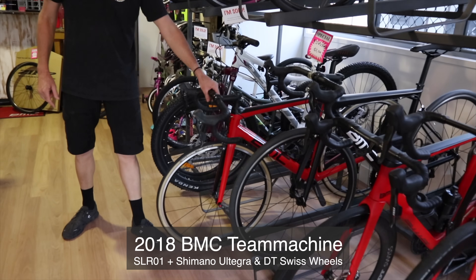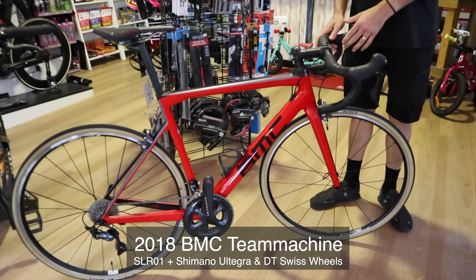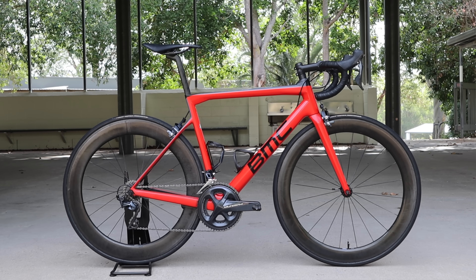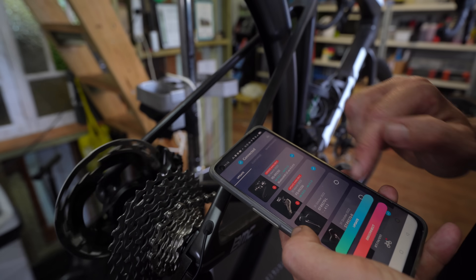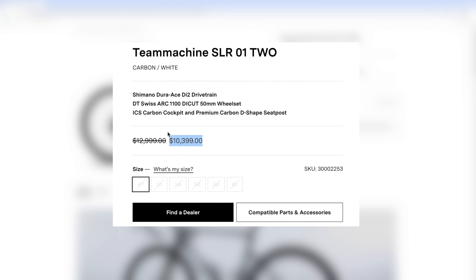A few years later, when I got a bit more money together, I was able to buy this demo BMC Team Machine SLR01 with Ultegra mechanical for just over $5,000 Australian dollars. I tell you this because it was only a few years ago I was riding cheaper bikes and pimping them up to get them amateur race-ready. My belief then — which hasn't changed much — was that I could get pretty close to a superbike. For this video, we're calling this BMC Team Machine SLR01 with Shimano Dura-Ace Di2 and DT Swiss hoops with a DT Swiss 180 hub, currently valued at $10,399 USD, the superbike.